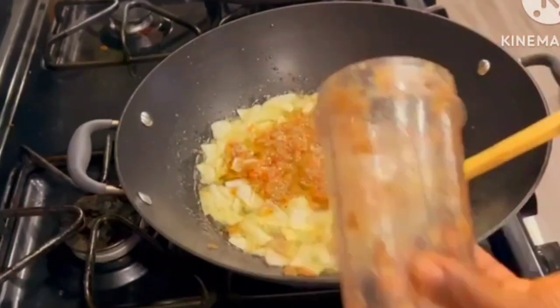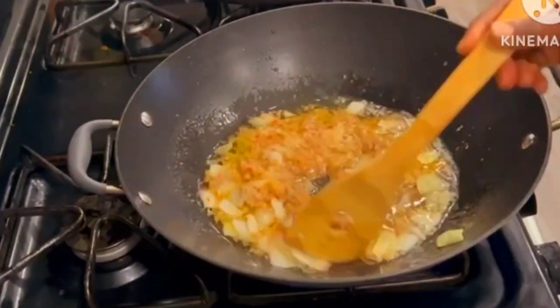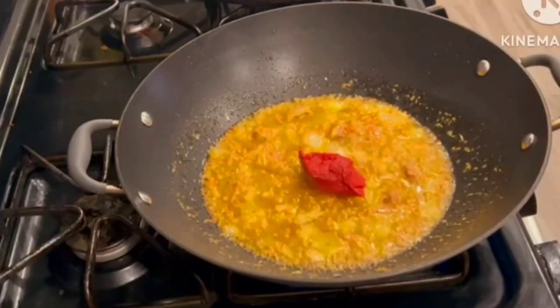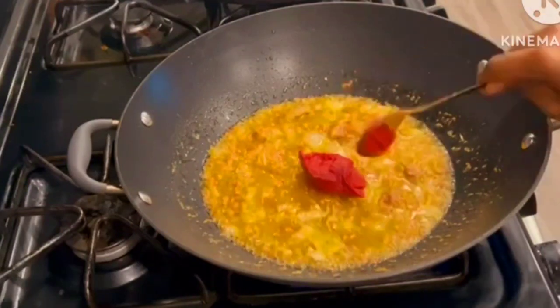Here I'm adding in a mixture of pepper, ginger, and more onions, then I'll go ahead and fry it for about four minutes. Four minutes later I went in with my tomato paste.